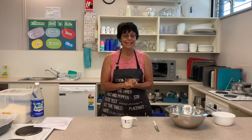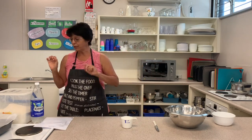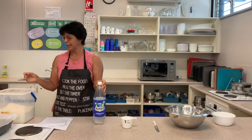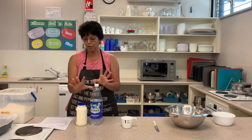Today I'm going to show you how to make easy scones with only three ingredients. The three ingredients we need are self-raising flour, lemonade, and cream. Those are the three ingredients.